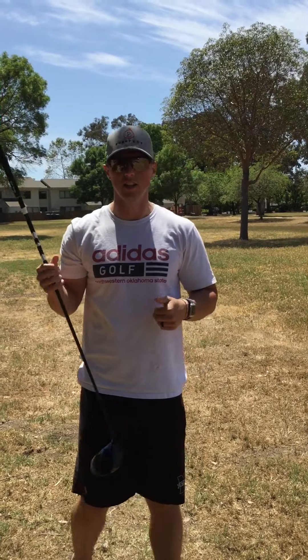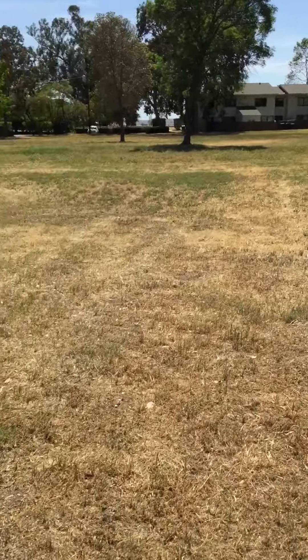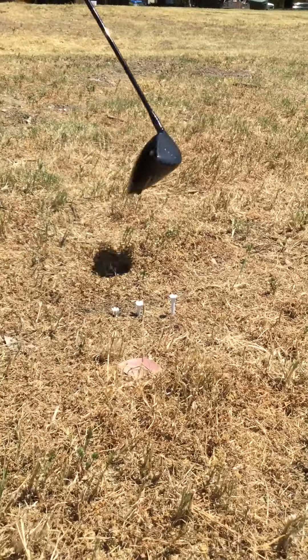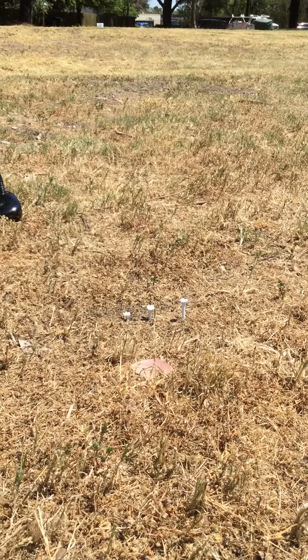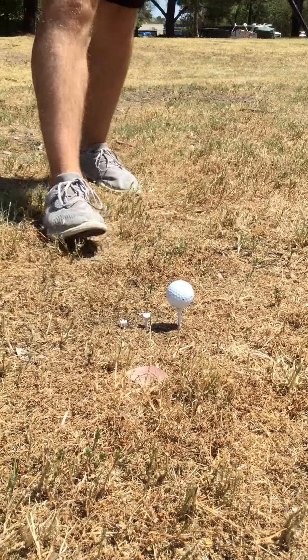We're going to have my lovely assistant come over here and show you how our drill is set up on my beautiful burnt driving range. As you can see, I have three tees set at different heights, lower going to higher. We're going to set the ball on the front tee — that's about what we would normally tee it up.